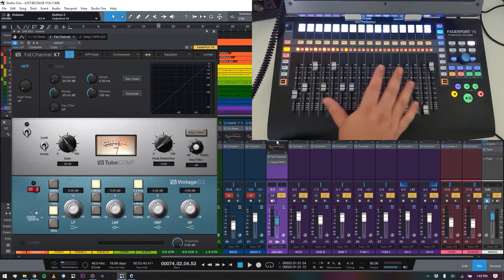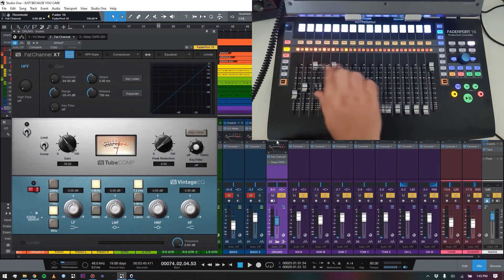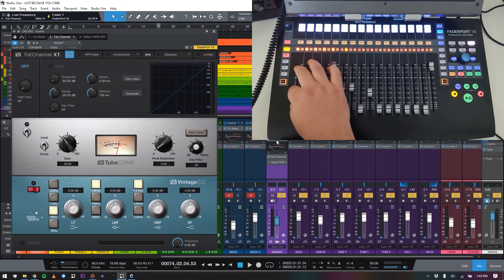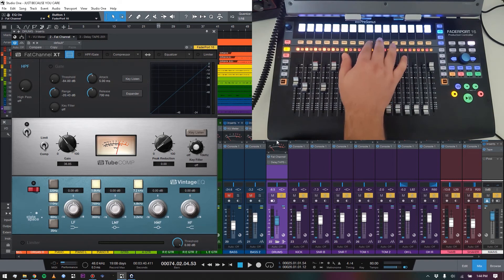How this breaks down: it's controlling our EQ on one half and our compressor on the other half. The scribble strips tell us what each fader is doing — right now we're changing the frequency the low EQ is working on, we can boost and cut, and the labels show the dB value along with the actual frequency: 110 Hz, 60 Hz, 35 Hz, 220 Hz, etc. It's not just the faders — the buttons work too. Hitting one button turns yellow and engages the EQ.